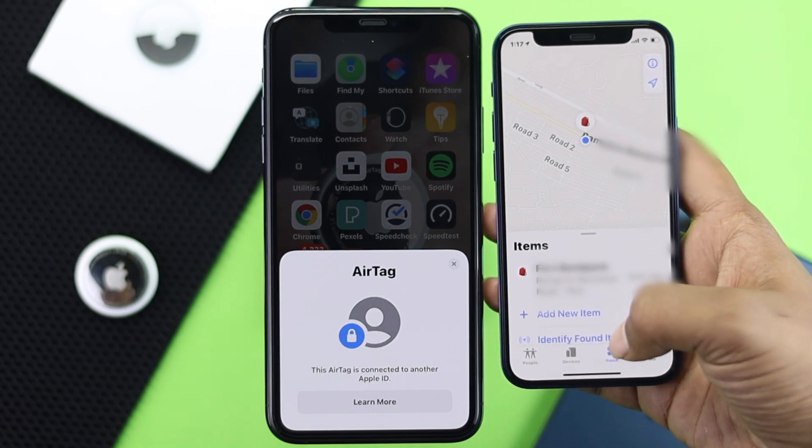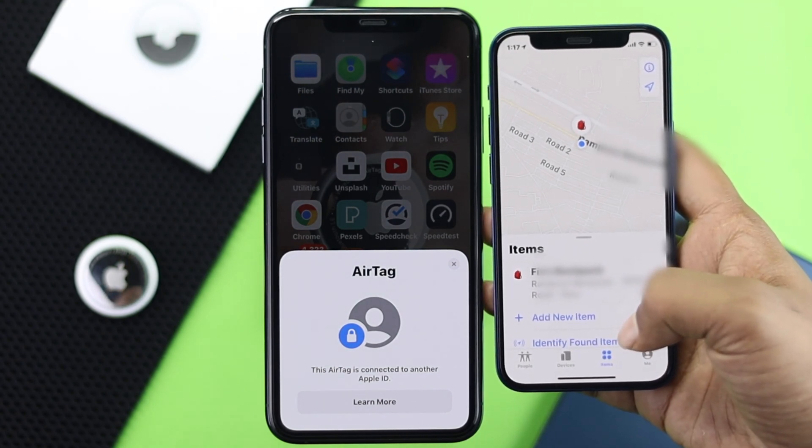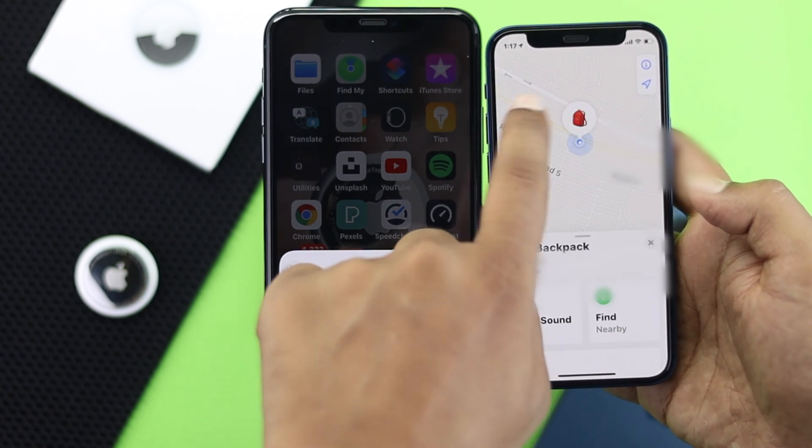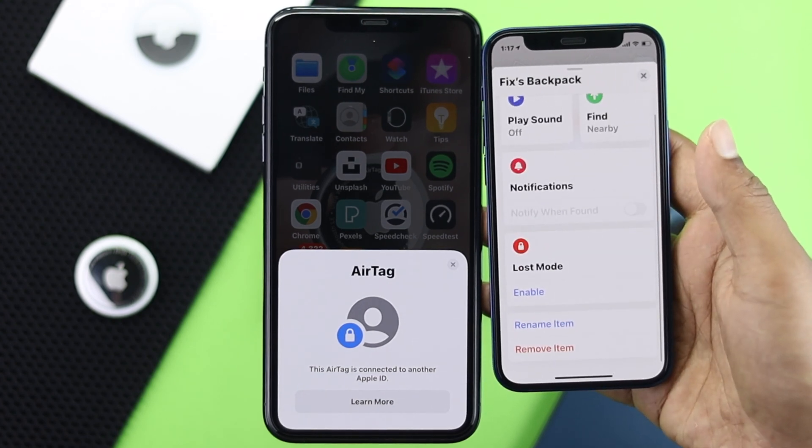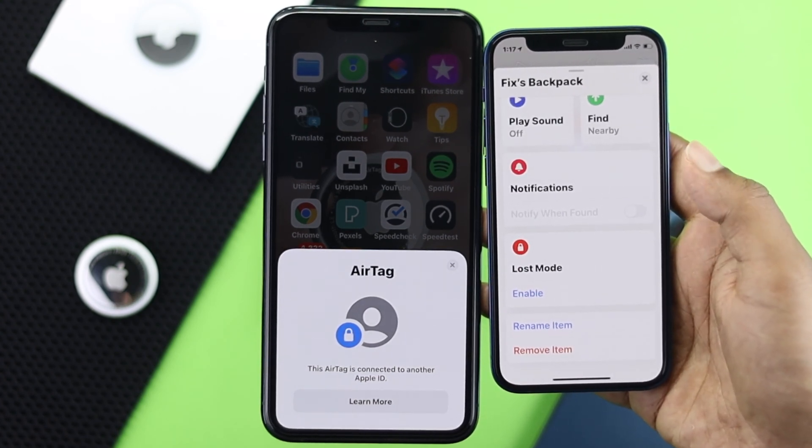Here you're going to see your item. Tap on it and you'll see additional options. Scroll down to the bottom and you will see the option called Remove Item.